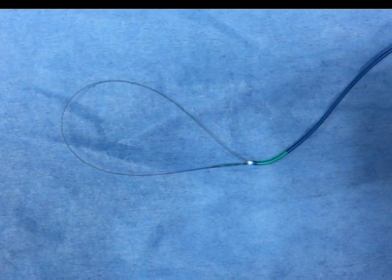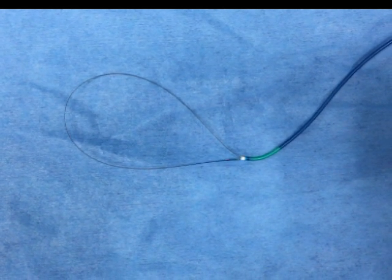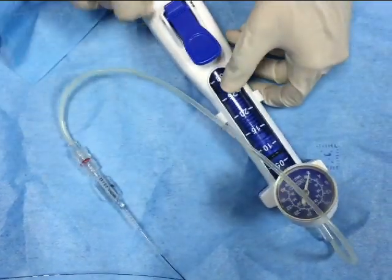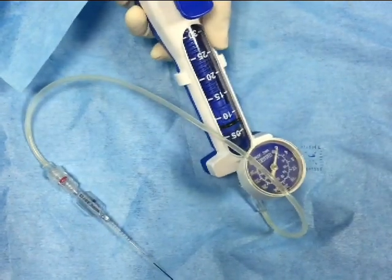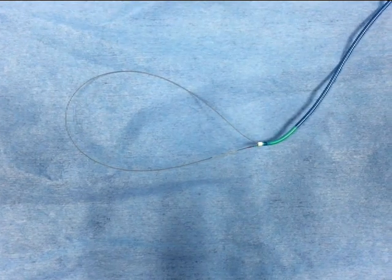Then slowly withdraw the balloon till the distal marker reaches the tip of the guide catheter. Connect to an inflator and inflate the balloon so that the soft tip of the wire is fixed. So we will get a homemade snare.